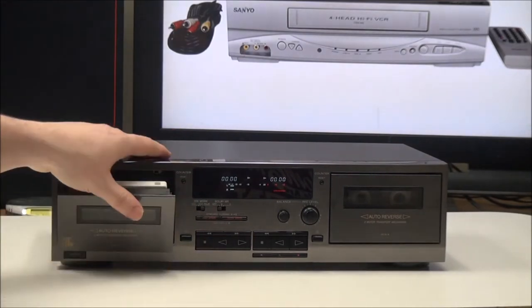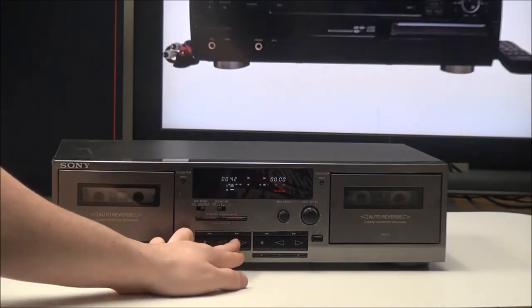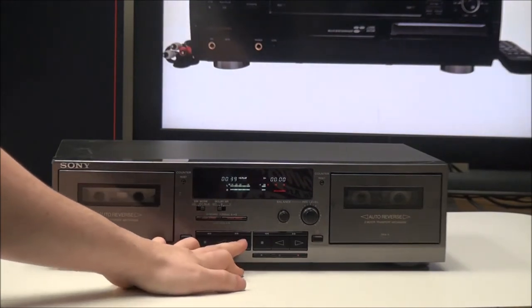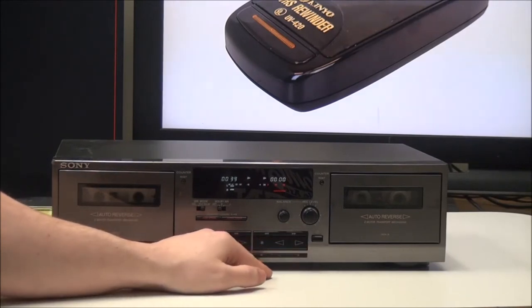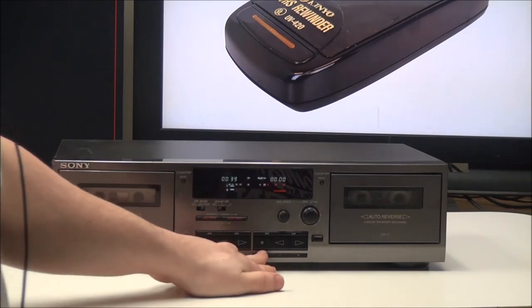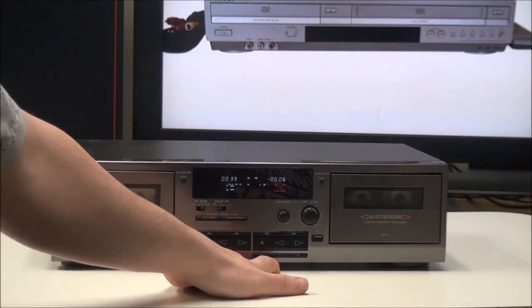There's your eject button, and then you have rewind, fast forward, stop, and your play buttons right here. If you push this button it will play side B, and if you push that button it will play side A. Over here you have the same options.